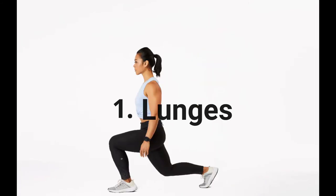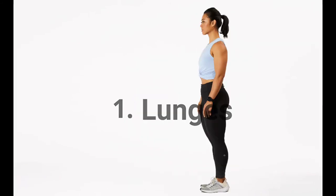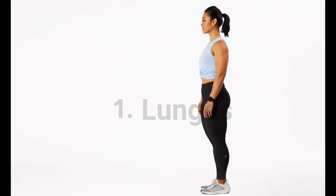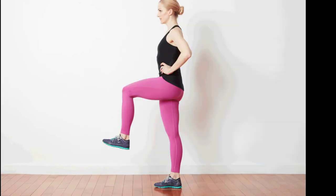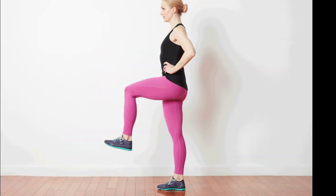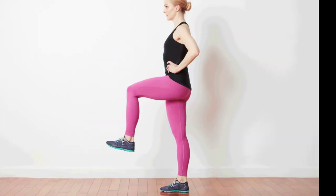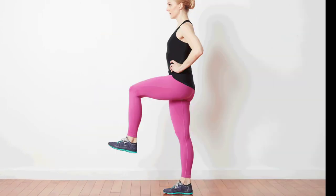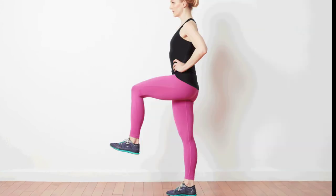Start by standing with your feet shoulder-width apart and arms down at your sides. Take a step forward with your right leg and bend your right knee as you do so, stopping when your thigh is parallel to the ground. Ensure that your right knee doesn't extend past your right foot. Push up off your right foot and return to the starting position. Repeat with your left leg. This is 1 rep. Complete 10 reps for 3 sets.